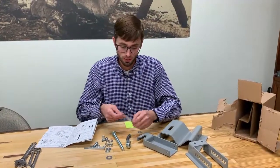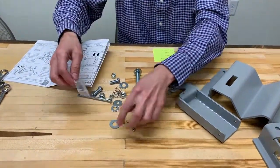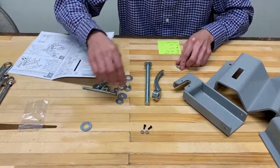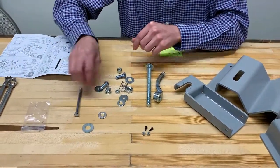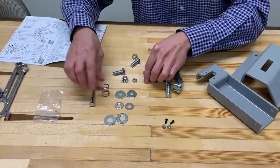The first step I like to do is get all my parts organized, so as you follow the instructions you're not searching for materials. Keep these small screws and lock nuts separate so they don't get mixed in with the bigger parts, then quickly separate the material so we know exactly what we have and can verify everything was included in the kit.